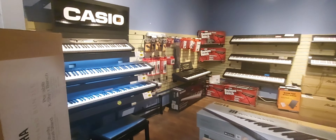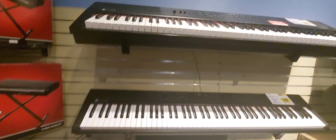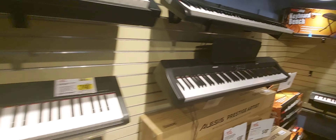We're going to the keyboards — this is the digital piano section. They got Casios, Williams, that's another brand, Alesis. And then they got the PSRs, the newer PSRs.